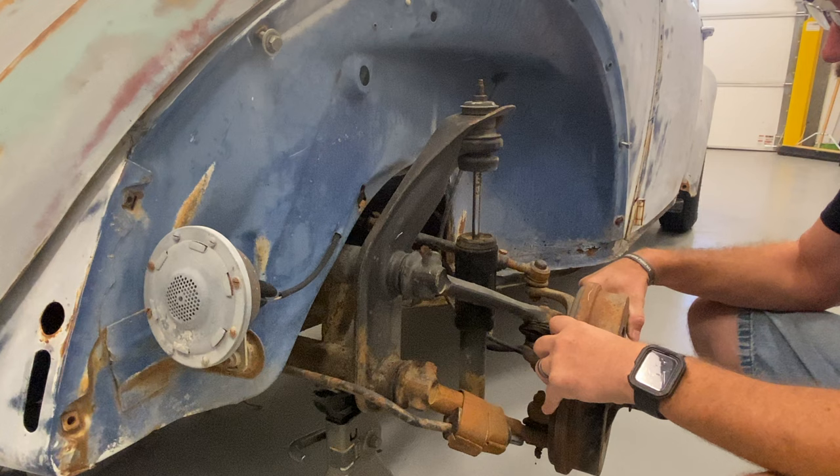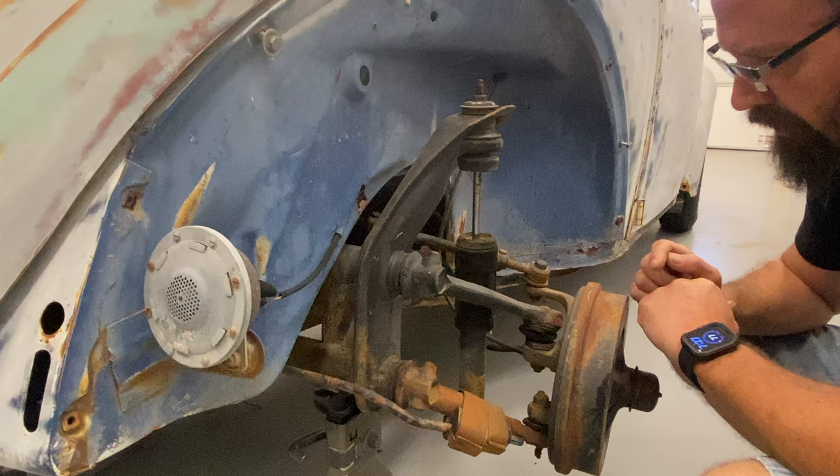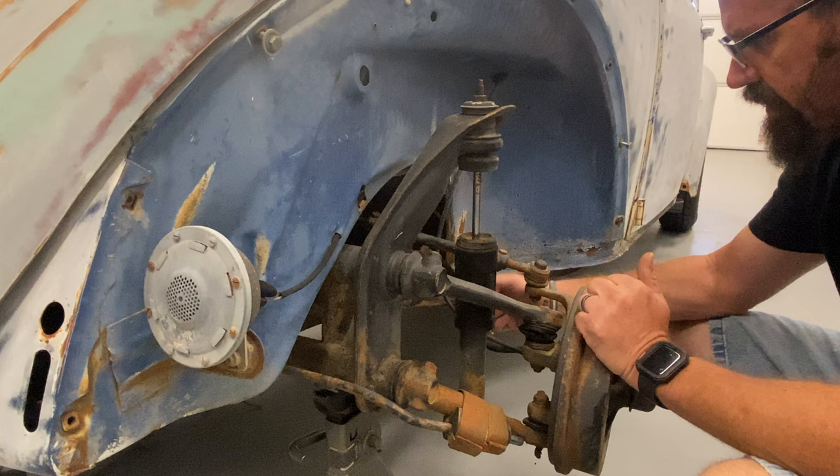For the sake of making this a little easier to deal with, I'll probably pull off the shock, probably leave on the sway bar — we'll see how that goes. This tie rod has to come out because we'll have to swap it to a larger unit, since our drop spindles have a larger shaft. I'm probably just going to cut this brake line. Let's get to it.